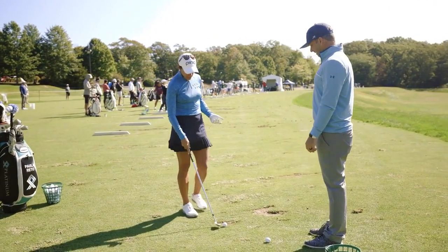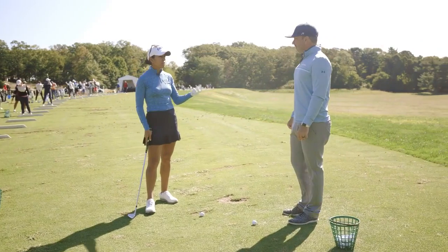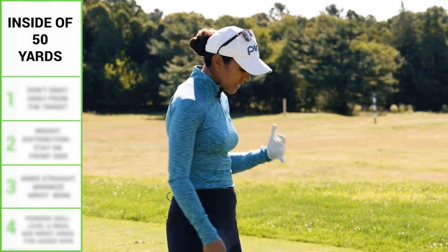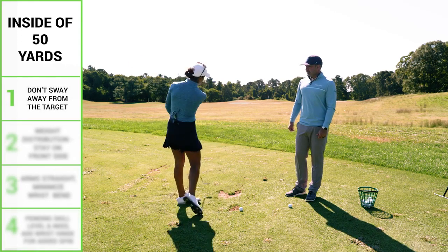So what I think about this shot is it's easy to not have the best distance control, and also people hit it fat or thin because it's such a short shot. So what I like to do is have a stable lower body and just be able to turn through it.